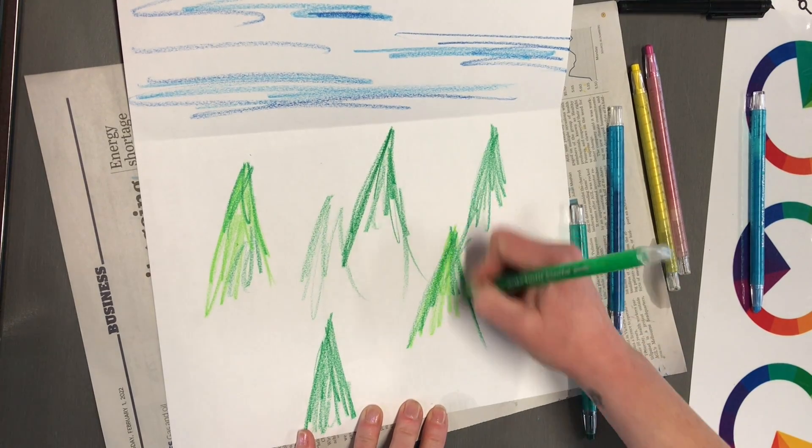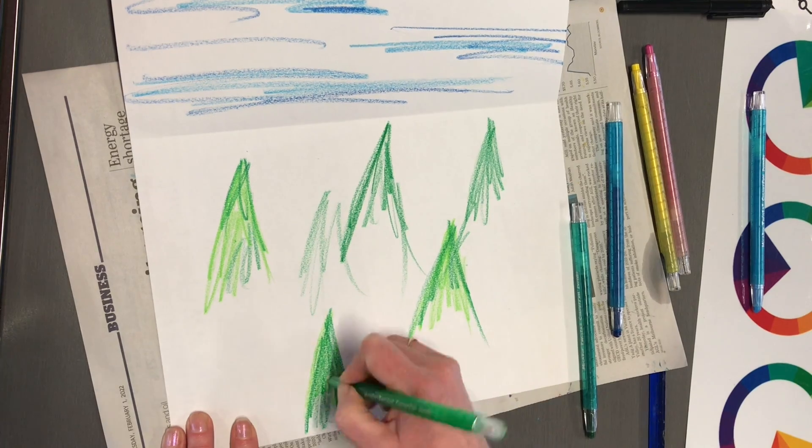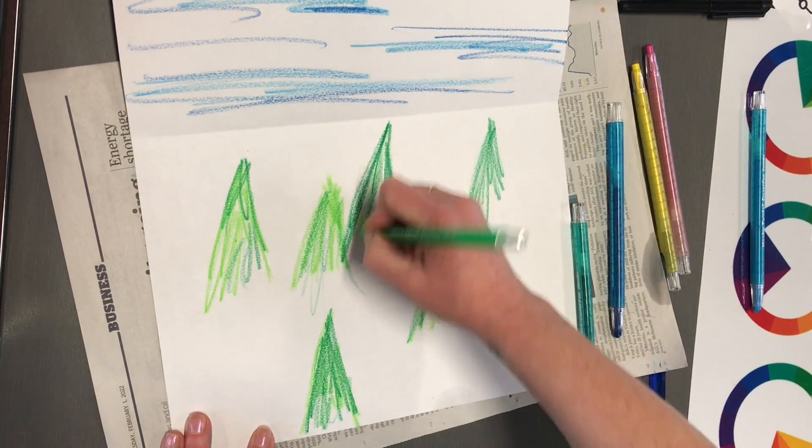You could do this with oil pastel as well, but I do find that oil pastel smudges a lot more, so I prefer the crayons. The crayons will blend a bit more.